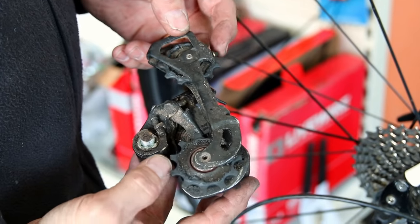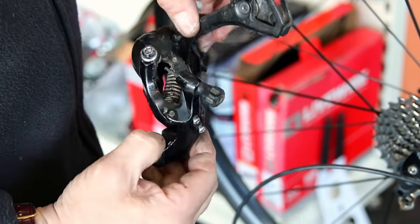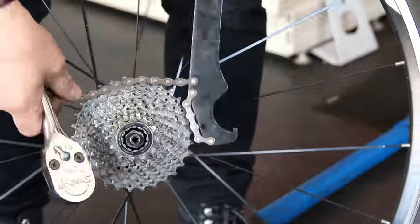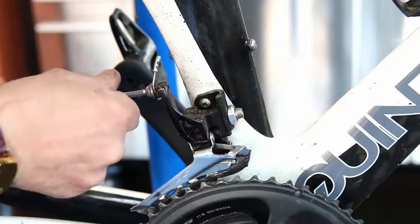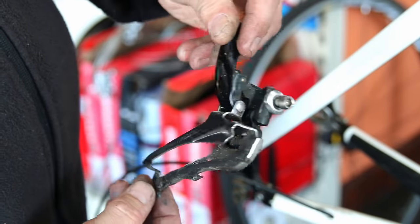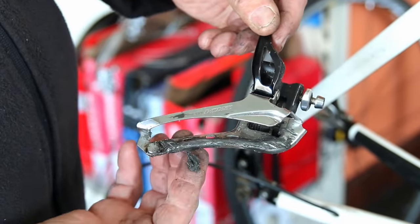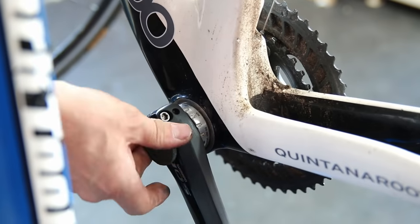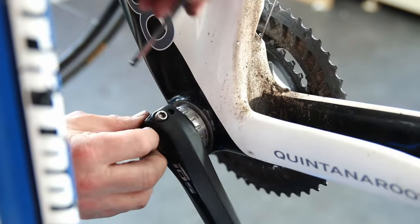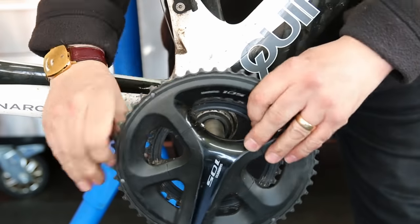You can see how grimy this bike is — it's done serious mileage. The rider is a pretty serious triathlete who rides many thousands of miles a year. You can see the build-up of debris on components, and you're pulling your chain through all that debris. You're always losing watts on a bike at this stage where it needs a good service.